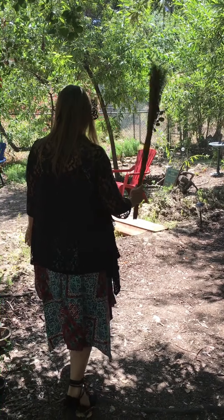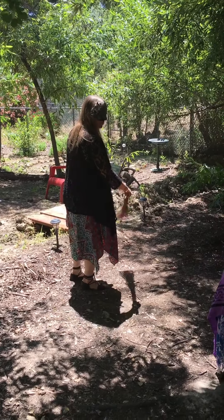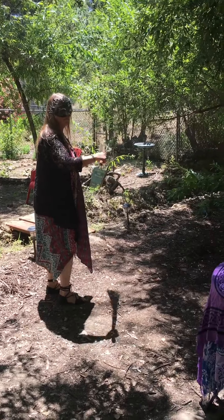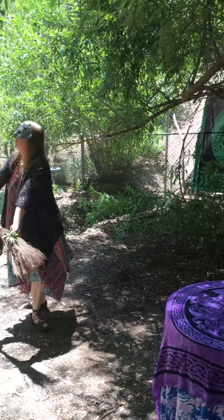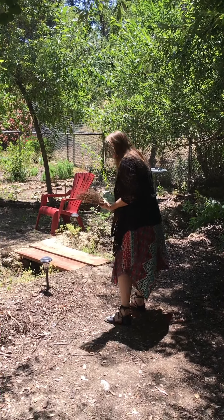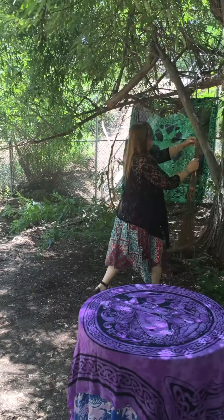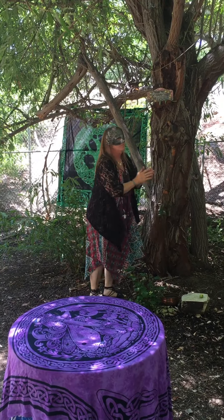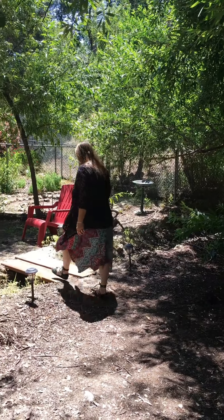Take your time doing this. Use your intention, because that is the most powerful part of your magic. Merry Part, Brightest Blessings.